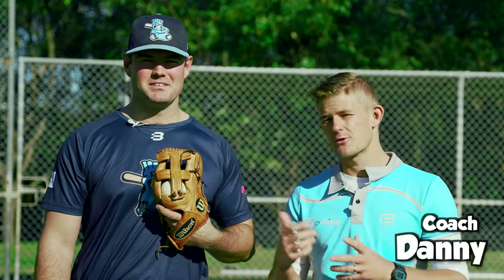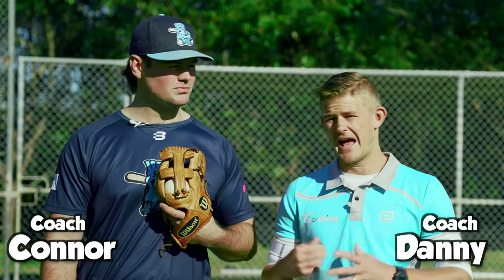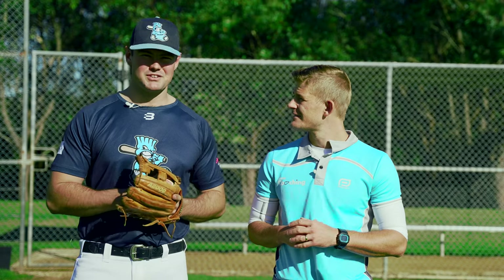Hey guys, it's Coach Danny from Prime Coaching Sport, and I'm here today with Coach Connor, who is a top athlete and coach as well. There's a lot to baseball, but he's going to take us through a couple of the fundamentals we need to know to get us started in our PE lessons. Today we're going to go through the basics of baseball — the fundamentals of hitting, catching, and throwing — and we're also going to give you a couple of drills to do in your PE classes as well.